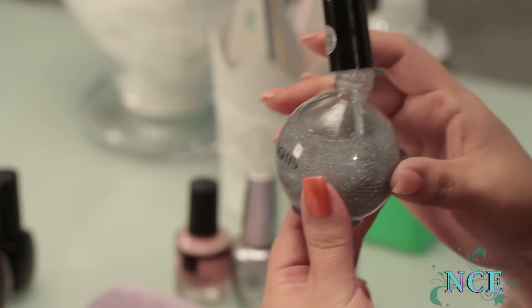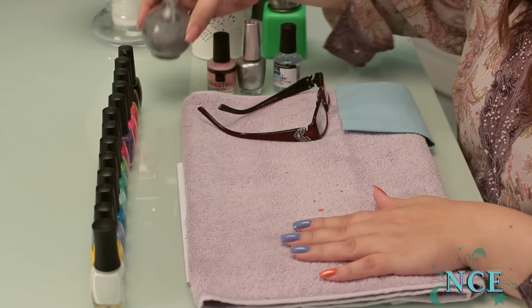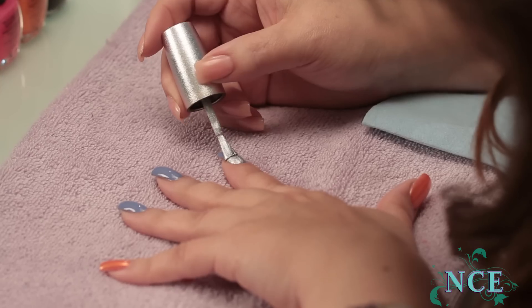For a little extra design, you can throw on some sparkles — it can give any one of these designs a whole new look. Here's a quick, neat polish application you can do; it's a really effective look. I take the chrome and paint the first coat.